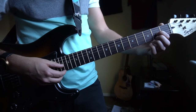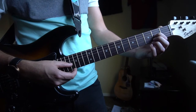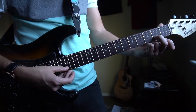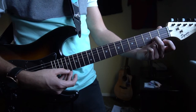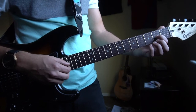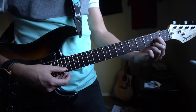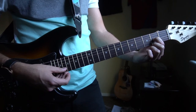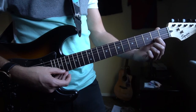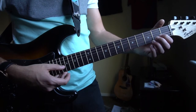This little lick — we're going to have our index finger on the 2nd fret of the G, play that, let it ring, play it again, play our open B, and then put your middle finger on the 2nd fret of the B, play the open E. Then take your middle finger off and play the open B. So the first part is: index finger on the 2nd fret of the G, let that ring, play it again, open B, 2nd fret on the B string, open E, and then leave your B open.